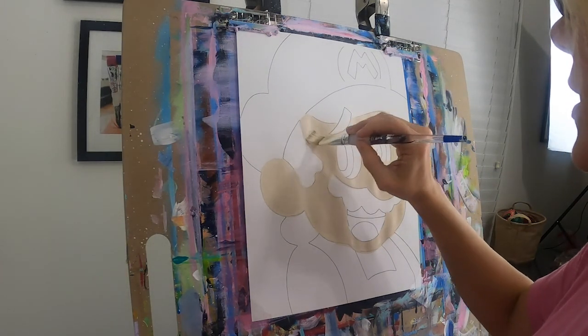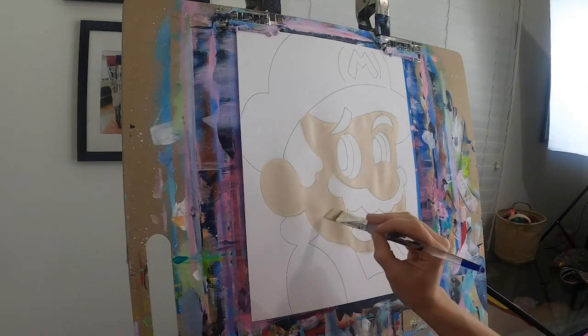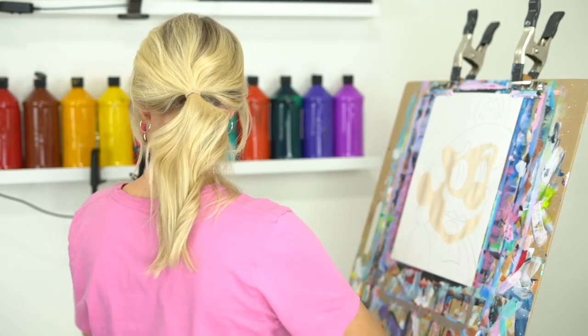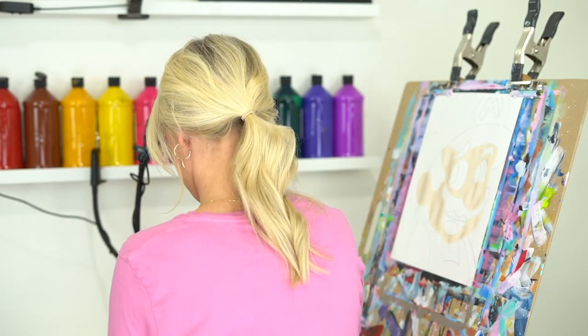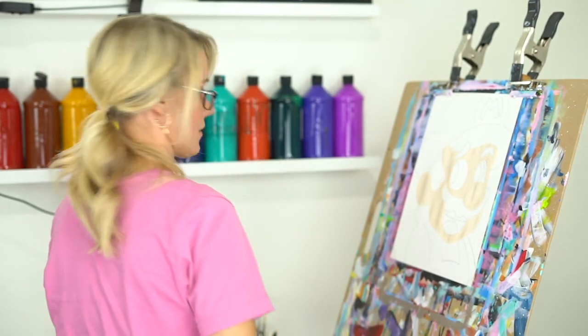How are you guys feeling? Hopefully awesome. As soon as you fill in Mario's face, let's rinse our brush. We want to make sure our brush is clean for the next color. Rinse. Perfect.